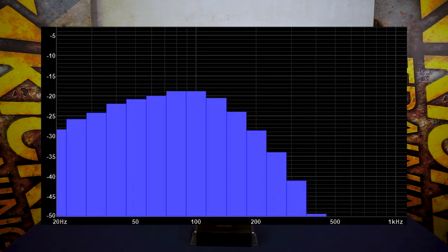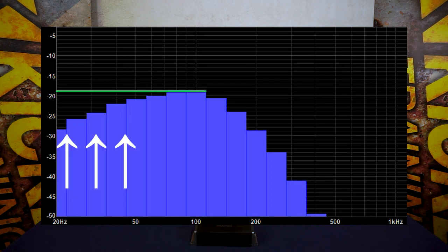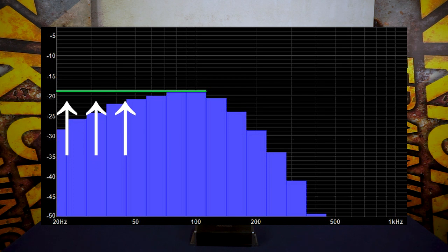As you can see with this RTA graph, we're playing pink noise for the factory head unit, but measuring its output you're going to see a little bit of a bass bump above 50 Hz and you're going to see it start to gradually roll off as it gets even lower. This is not what we want to see. We want a nice flat frequency response so you have a nice smooth bass line to start your audio upgrade.